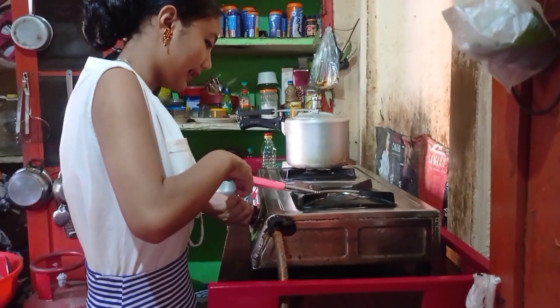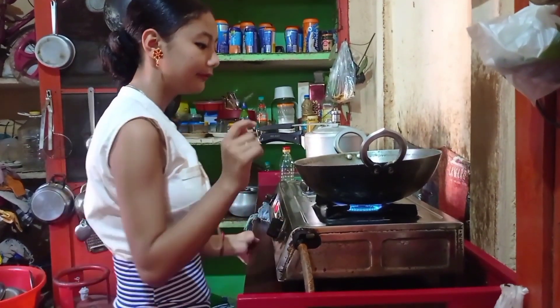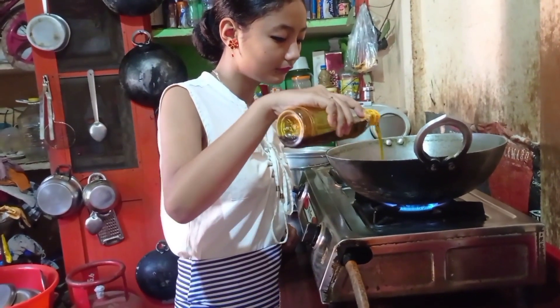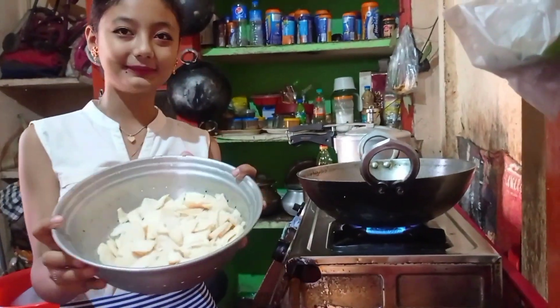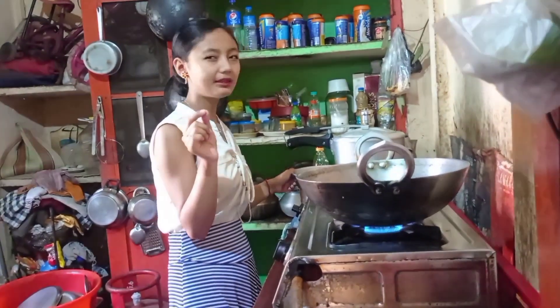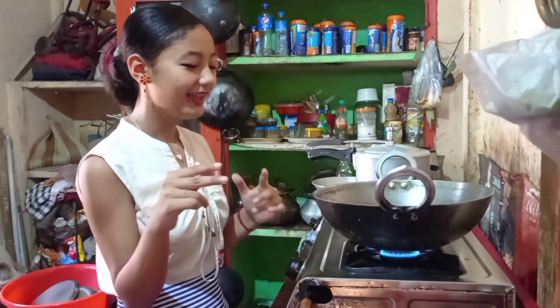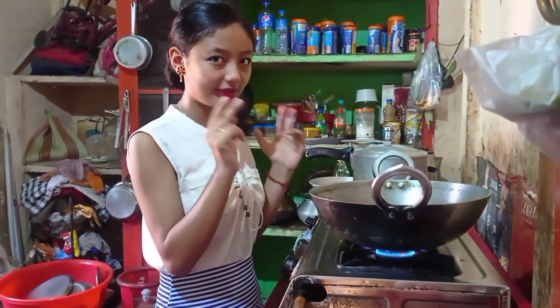Our dal is ready. Now we are going to cook our bamboo shoot — we are going to fry it with mustard oil a bit, and after that we will cook our chicken. I'm heating the pan, let it get warm first, and then I'll add oil. I'll put the bamboo shoot in and fry it, then add curry — maybe two or three spoons — along with some ingredients, and after that we will mix in the dal and then the chicken.